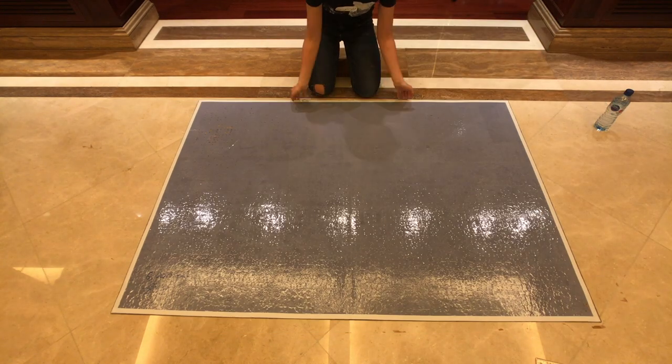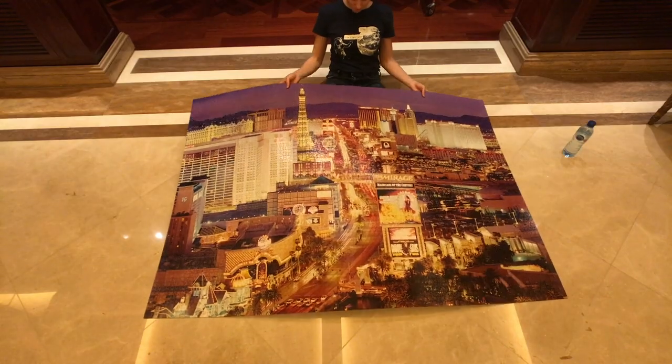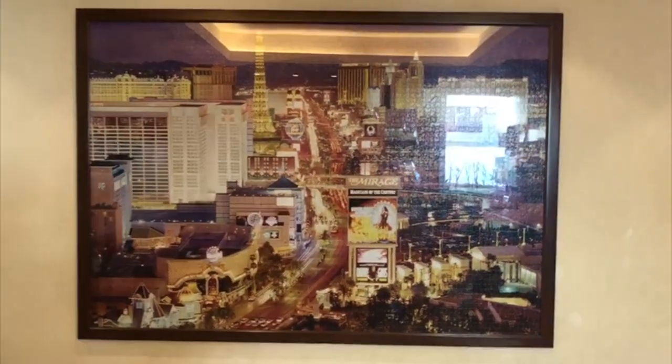At this point, I guarantee that it will hold up for years — your children's children will see your puzzle. You can also frame it and hang it in your living room and show it to your friends, because people need to see what you've accomplished. You don't want to put it back in that box. You spent hours and days of your life putting it together, and it was hard — so glue it properly and show it to the world.